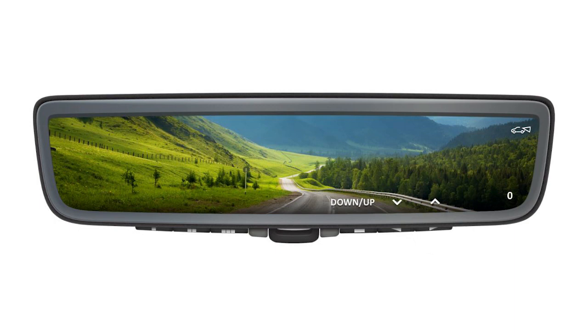The vertical camera angle of the display screen can be adjusted. Press the left button to adjust the camera angle down and the right button to adjust it up.